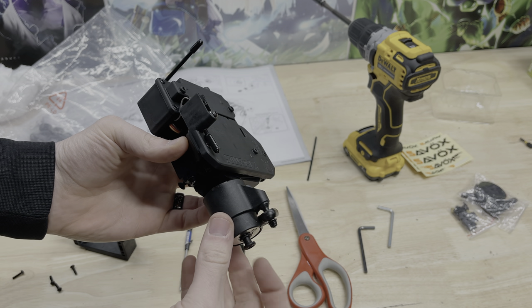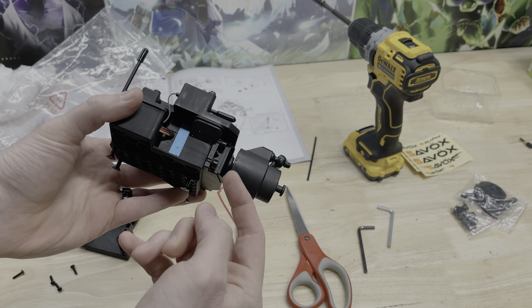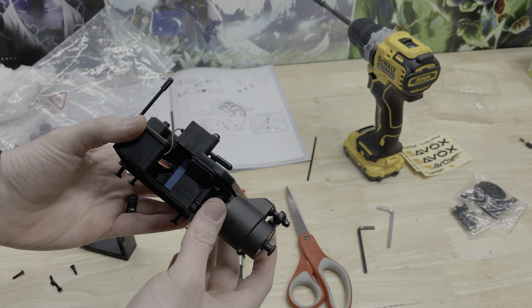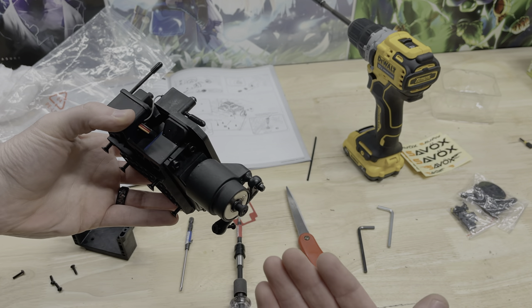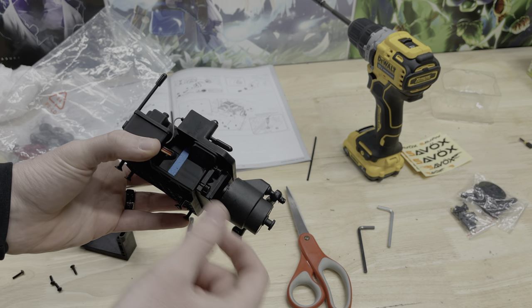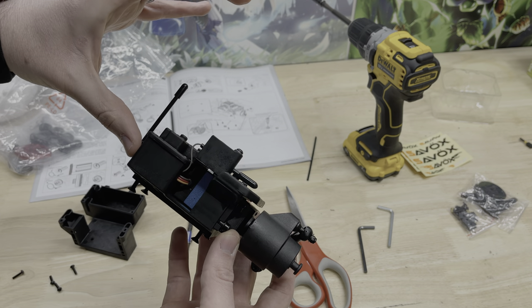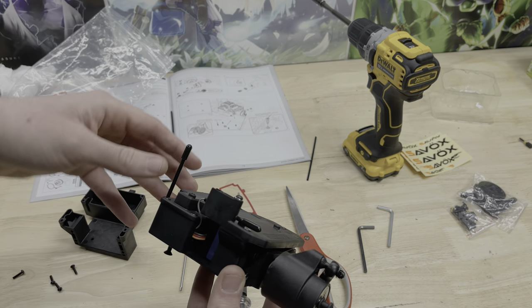Quick update from the last video: in order to get this cap all the way on, I had to loosen the servo a little bit. Once this is completed I'll need to loosen the servo, put the cap on, and then tighten the servo back. I also shortened this wire because when I initially put it on it was too tall for the body to actually fit over.